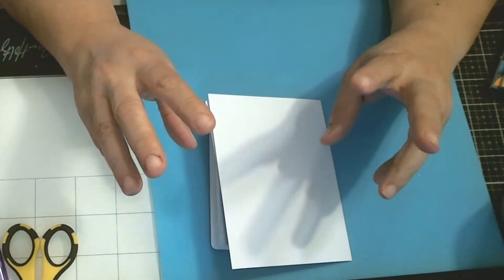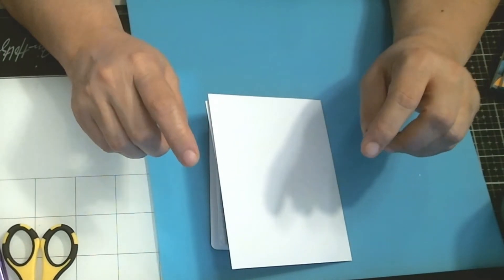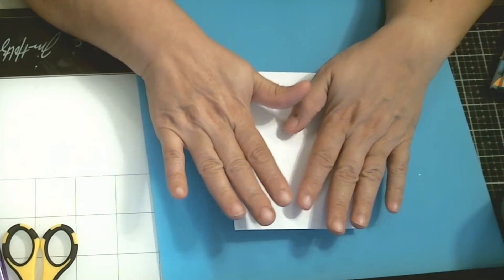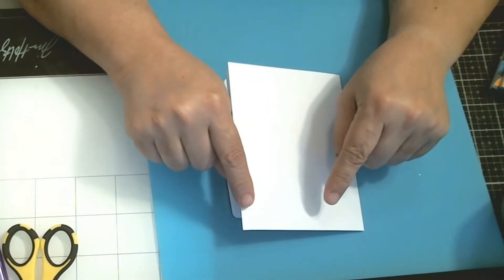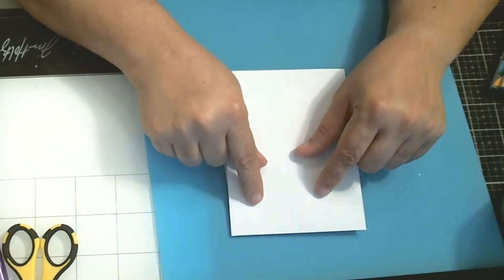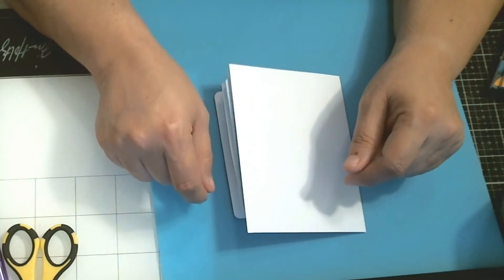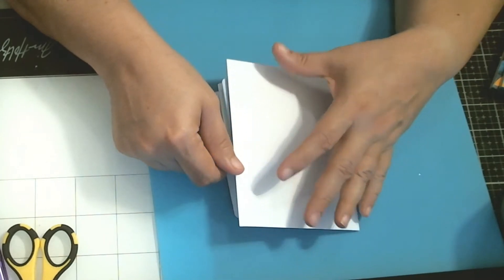Hello, how are you doing today? Hope everyone is okay. This is Sandra from Sandra's Crafty Mom, and I am here to share a project for the fourth week of the rainbow collaboration. The fourth week color was blue, so I really like blue but for some reason had a little bit of a hard time trying to figure this one out.